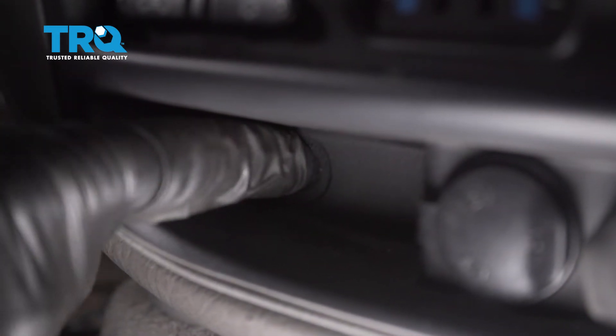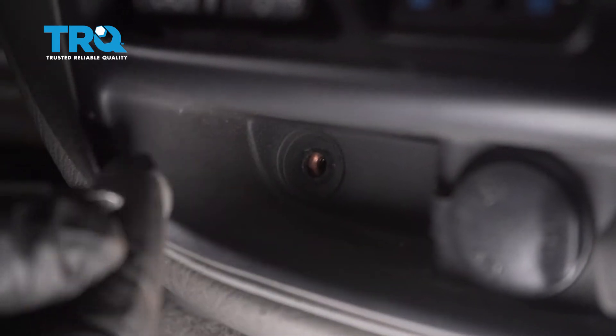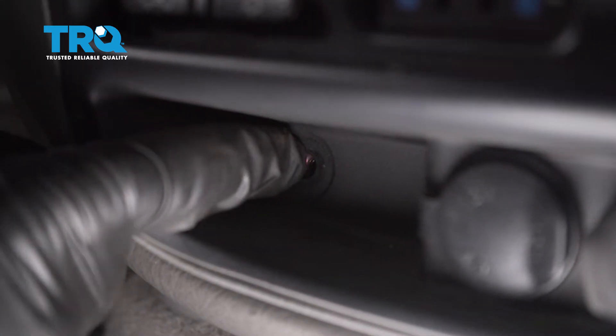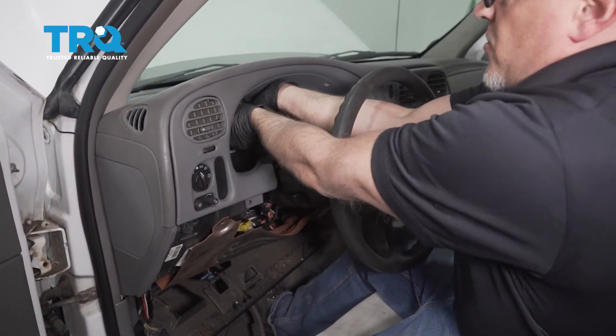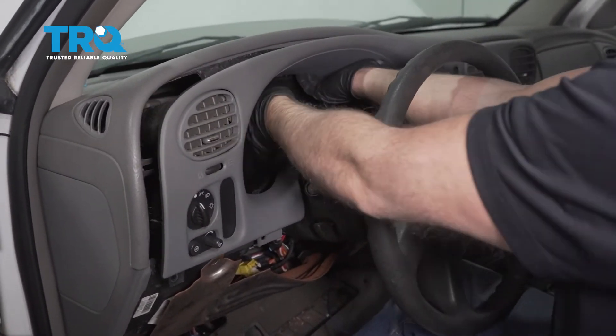In the center here there should be a screw — either a Phillips head or a 7-millimeter. Take that screw out. Now lower the steering wheel and just grab the trim and slide it forward.